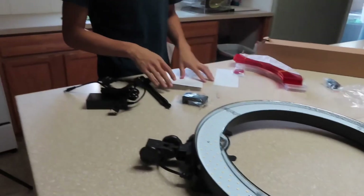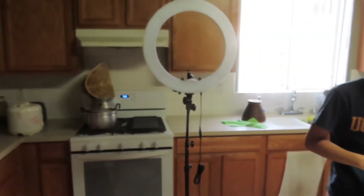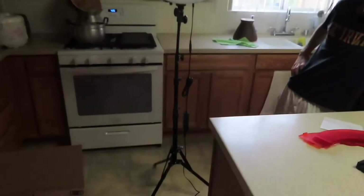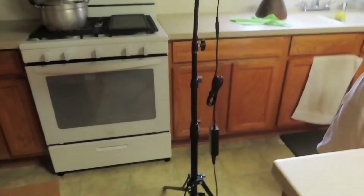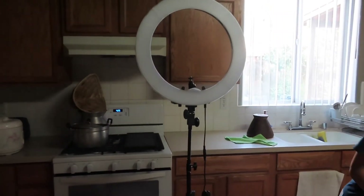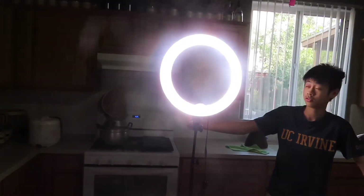Oh my lord. All right, we'll see in a little bit. All right, guys. This is what it is — whatever the thing is that Ellie and Chau Sweet decided to send me. It's a lighting thing. Let's see how it works. Turn it on. Let's see what's going on. Oh my lord — it's the light! It's a light, guys!